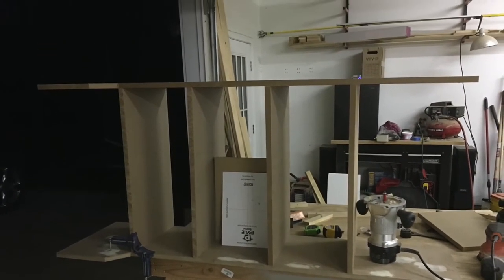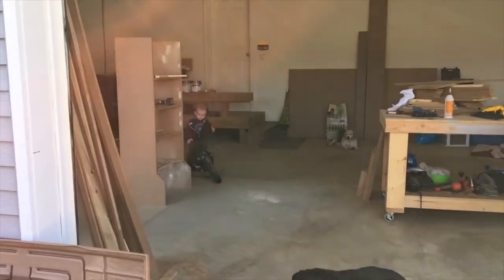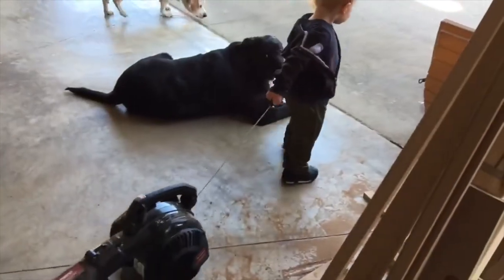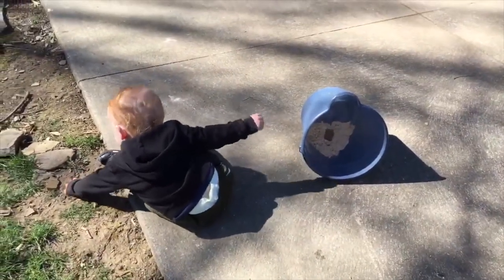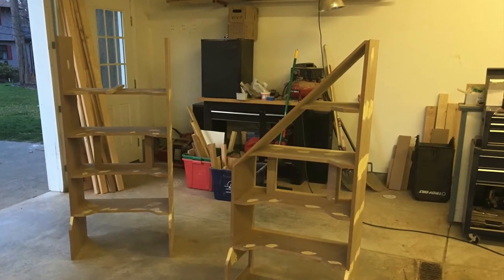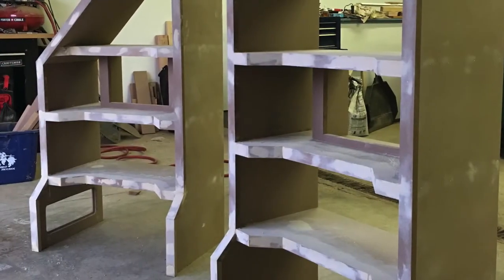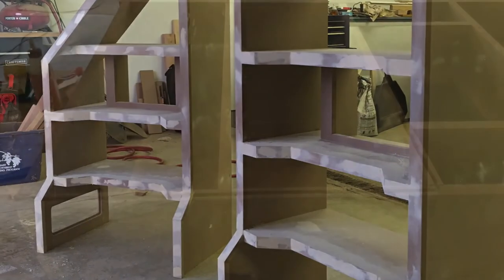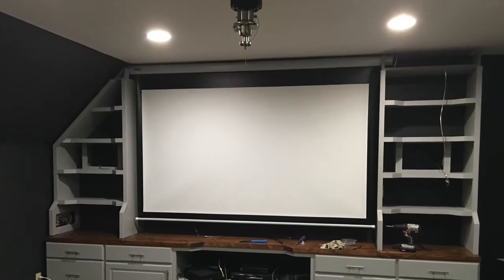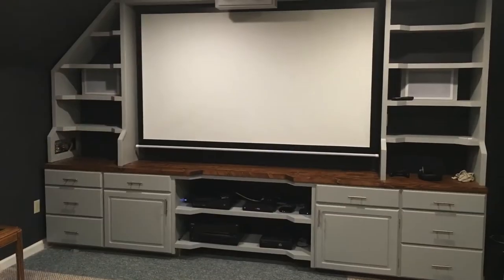These are the towers for the media room — all custom built, and they're asymmetrical. On one side we have that roofline to worry about, so on the right tower it has a triangle cut because we had to follow the roofline, while the other side goes all the way up to the ceiling. I matched some of the contour of the main cabinet with these guys, went through a lot of wood glue, and routed a line to hide the wire going up to the projector behind the cabinet.